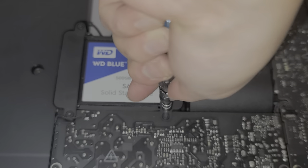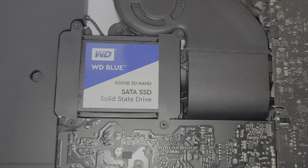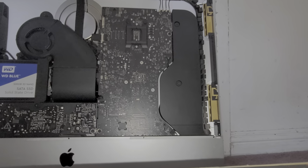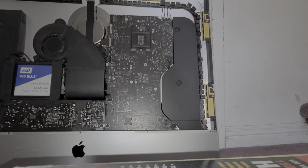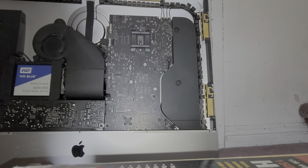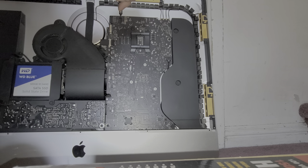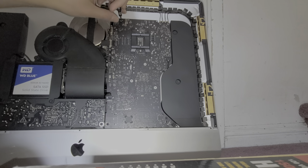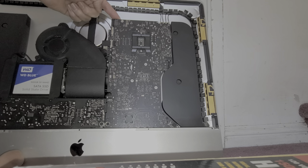I'm going to see if I can show how to do the RAM install. We're going to remove all the screws that are around here - the RAM is right on the edge here, so it's actually accessible. We are going to just remove these screws. If your fingers are small enough, we'll be able to do this without removing everything.